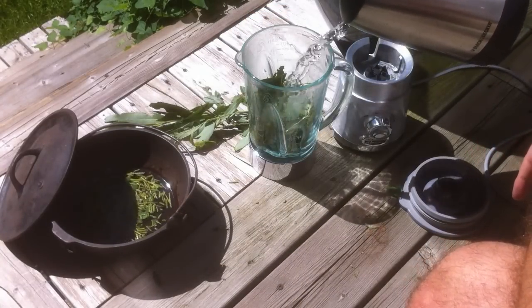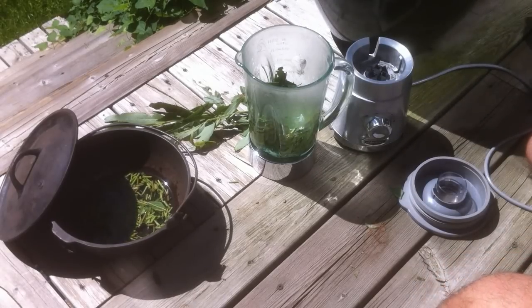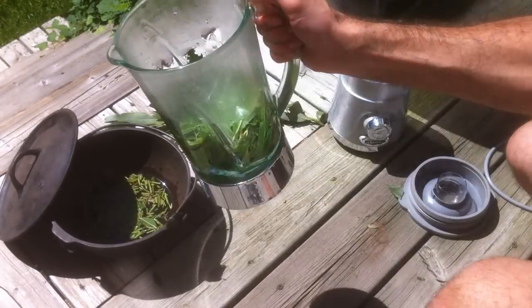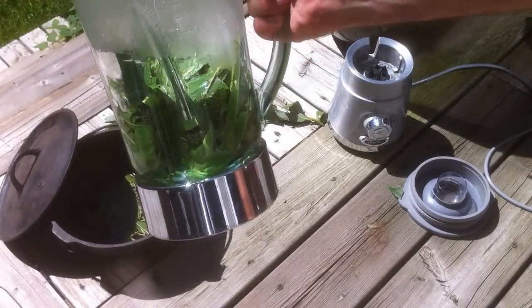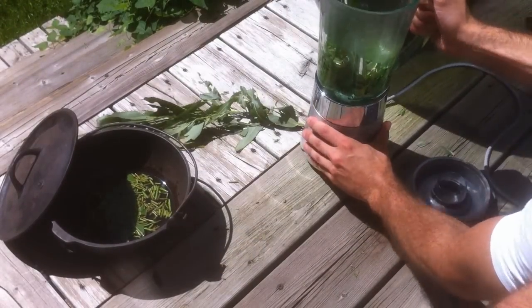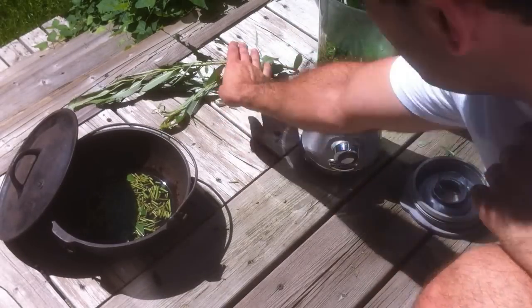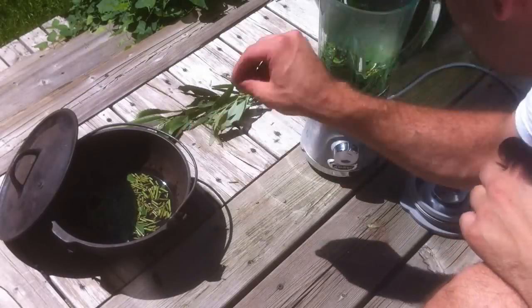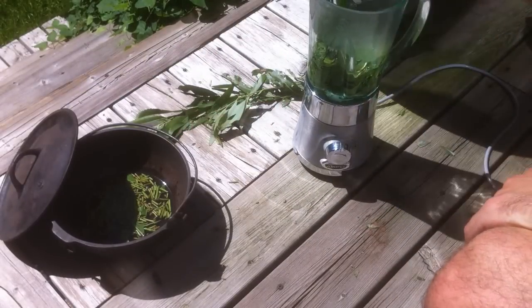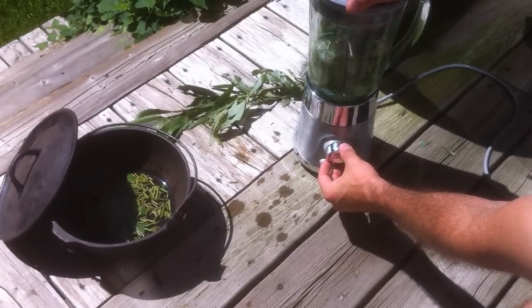I've got the broken-up stems in the cast iron pot, and I'm now putting hot water into both the blender and the pot. Now you can see the delicious-looking blend — I'm just going to pop it on the blender and pulsate it for about 30 seconds to a minute. What this is doing is extracting as much of the nutrient out as possible; by blending the leaves down, we're really going to be extracting out that nutrient level.